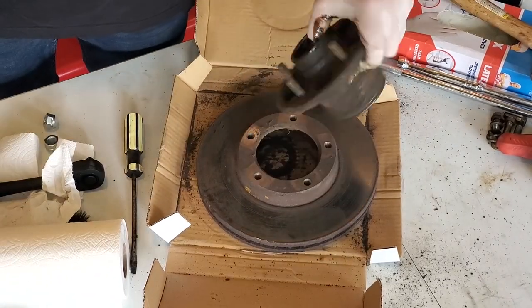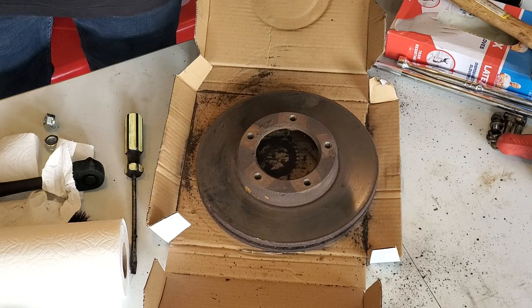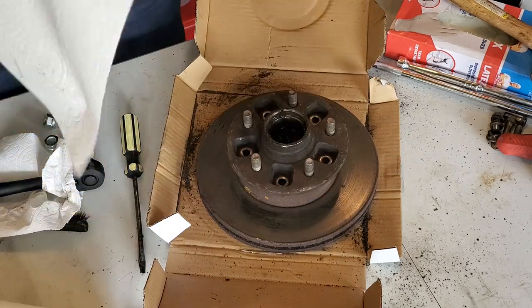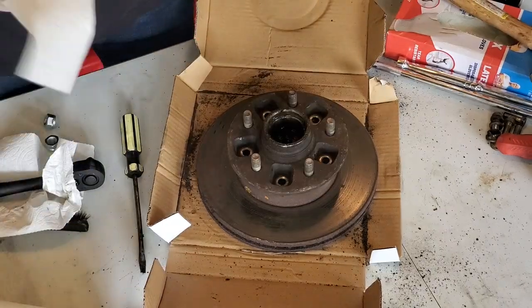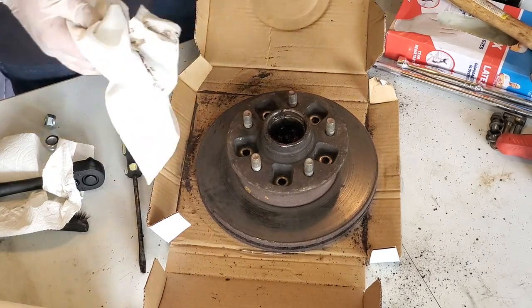As you can tell, that was really stuck on there, so be prepared for that. If you're reusing your rotor, I'm not 100% sure how you'd get it off of there, but just know that it's that stuck probably. Now I'm just going to use a bunch of paper towels and try to clean the grease out of the inside so I can make less of a mess while I'm taking these bearing races out.